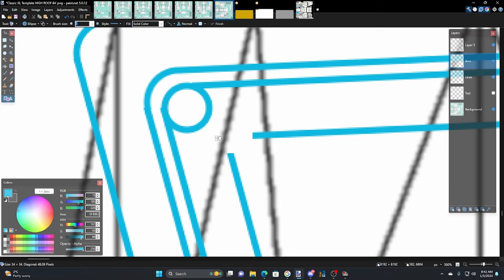Yeah, I think right there looks pretty good. Now we can trim it and adjust the lines as necessary.